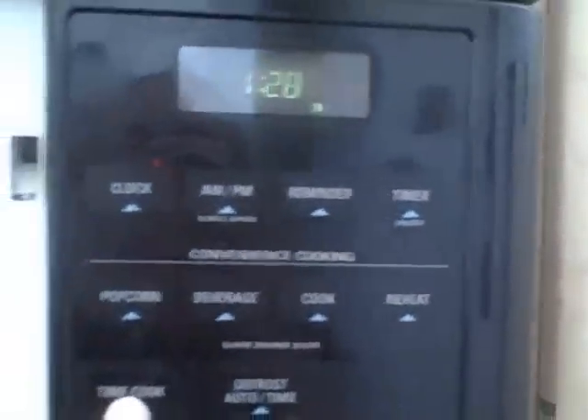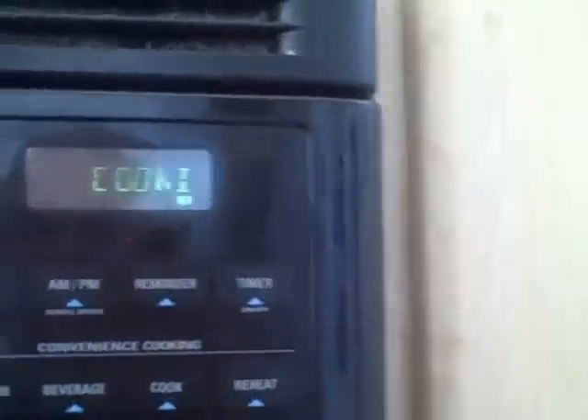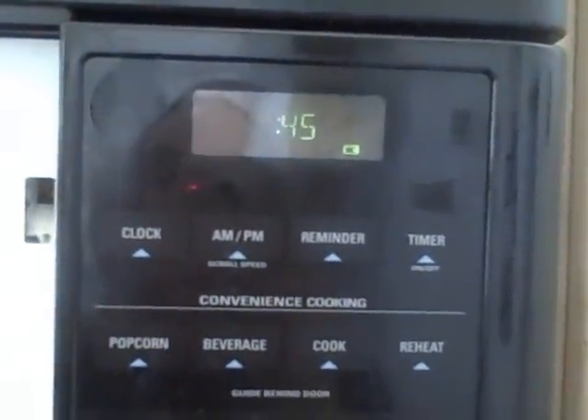Next you need a lighter. Now before you do this, you need to set your microwave for 45 seconds before you start — don't start it yet. Get that all ready.